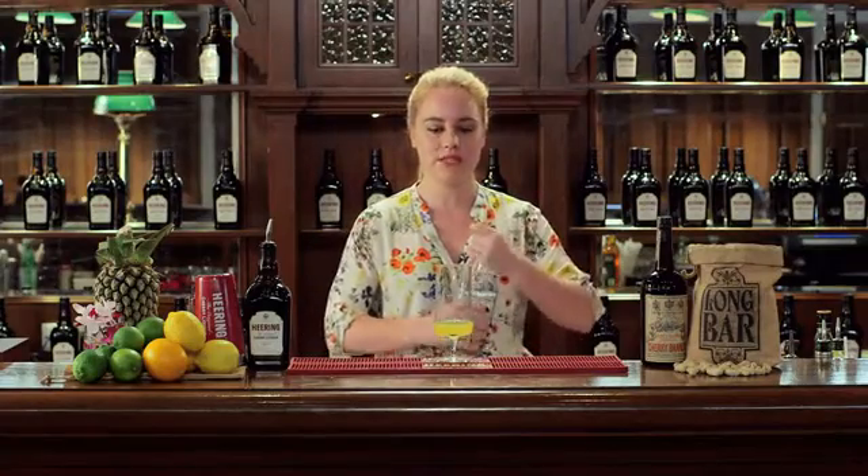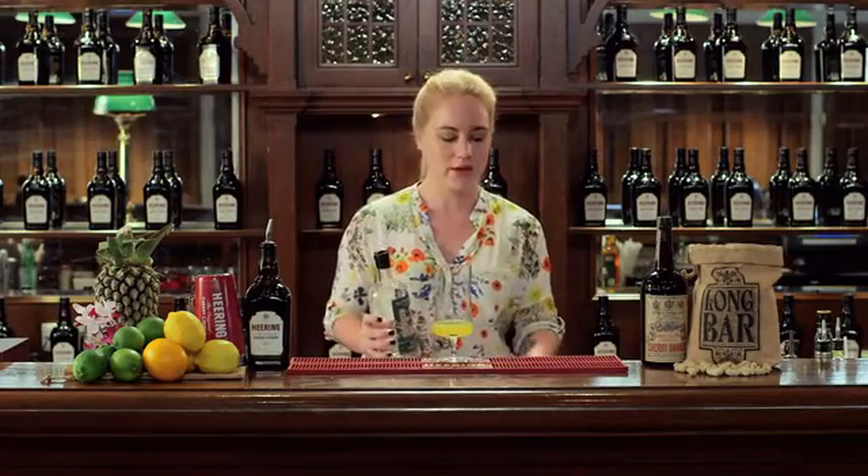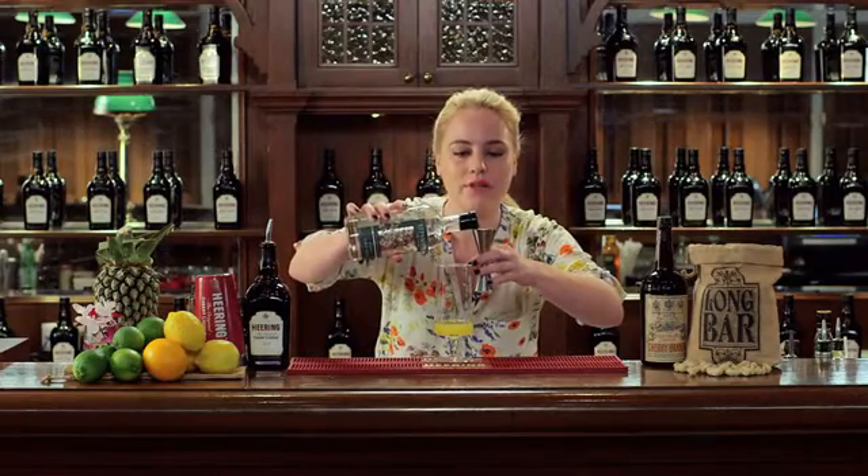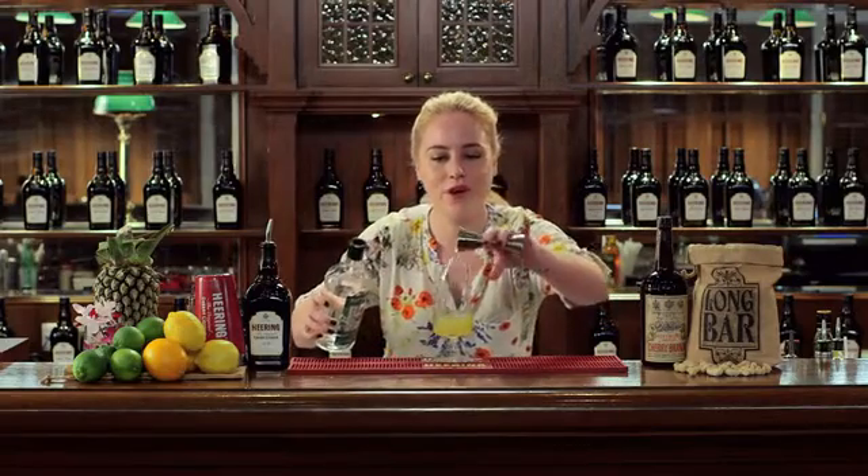Then I've chosen to use Sipsmith London dry gin today. Sipsmith is a really bright, really crisp, very smooth London dry style gin. It's also notable that one of the co-founders of Sipsmith is the great, great, great nephew of Sir Stanford Raffles. So it's a pretty cool story and I thought it tied quite nicely in with what we were doing today.